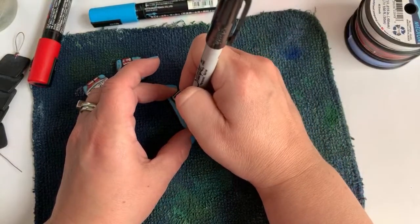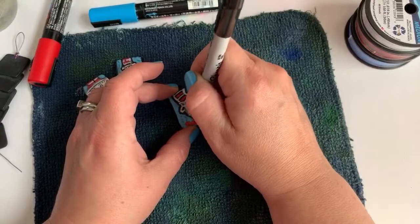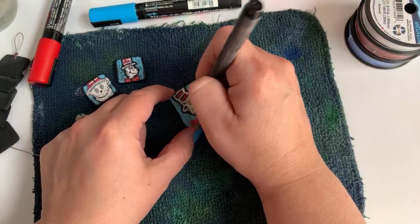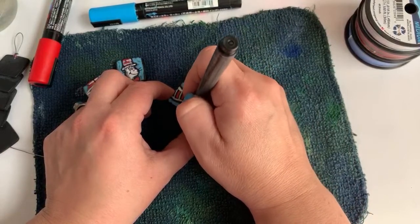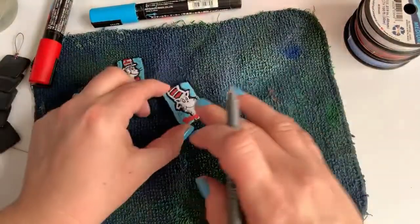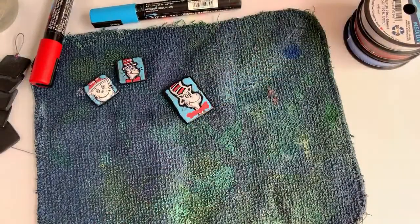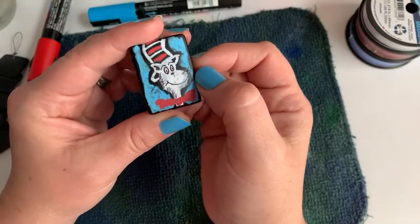He's got a little line for his nose here. He's got two whiskers there and then two whiskers coming out on the other side. Lastly I'm going to add some details for his bow tie, but I think I need to let the red dry a little bit more. Super cute!